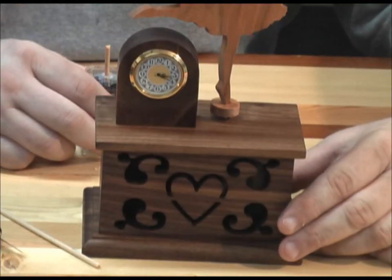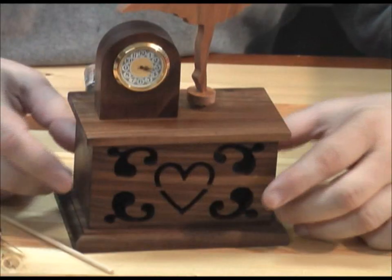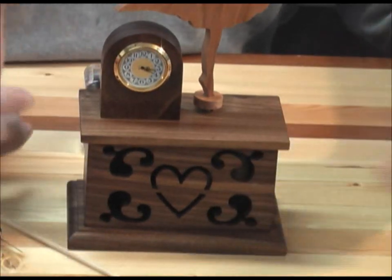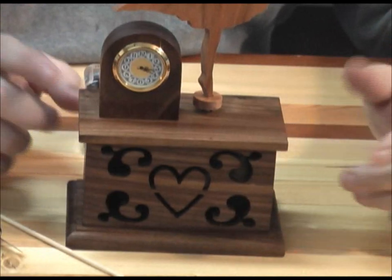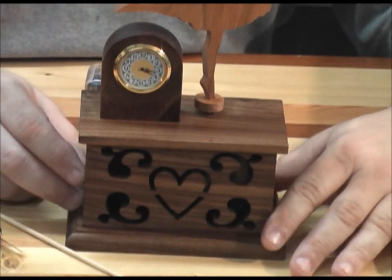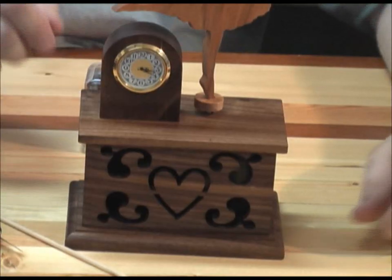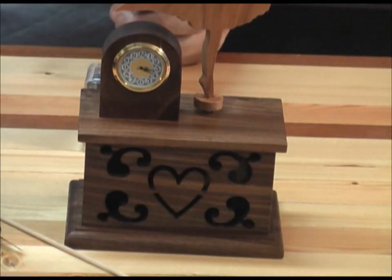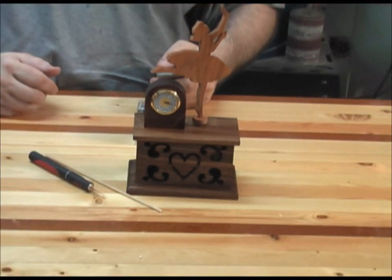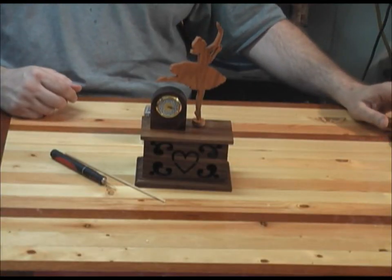That's pretty much it. It's a pretty easy project to make — no fancy joints, just butt joints on the sides and everything's glued together. Make sure you pay attention as you're putting it together to get the music movement glued in before you glue on the bottom, and you should be in pretty good shape. I'll let the little dancer play a couple more minutes and I'll see you next time here at the Scroll Saw Workshop.